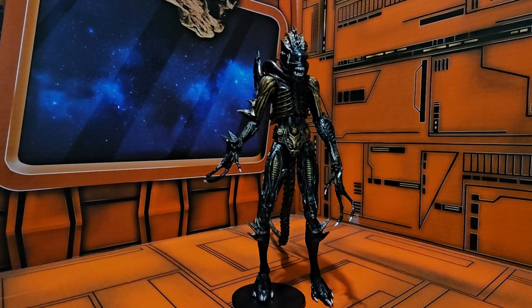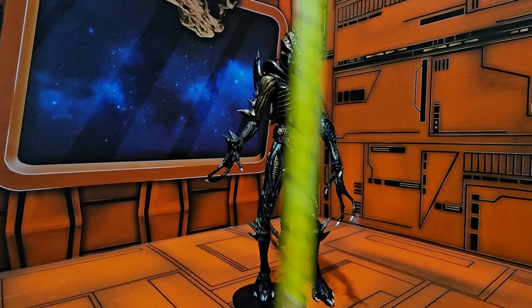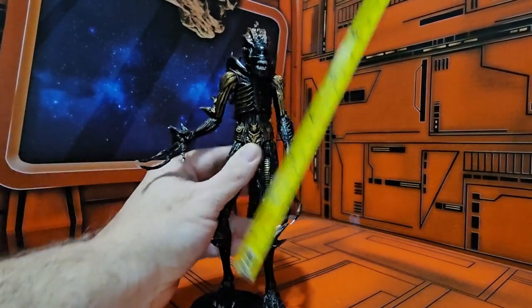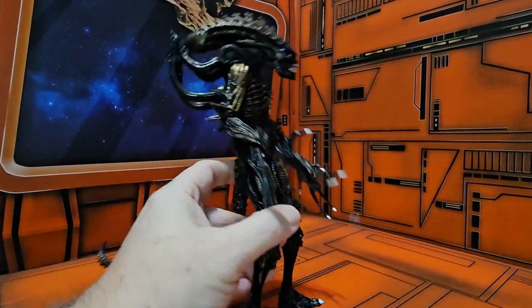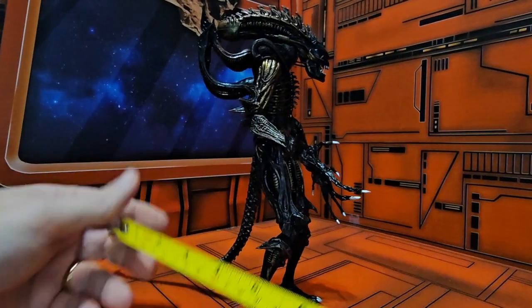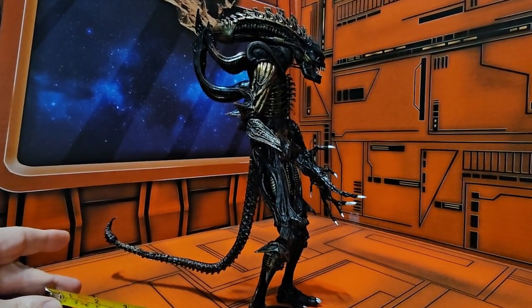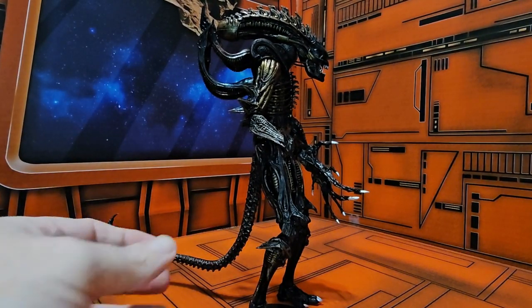Now that we've got him out of the package, we can see this is a rather tall figure. Bringing in my scale, he's coming in right at nine and a half inches tall, and he's also pretty long on the shelf — measuring nine inches from the tail up.